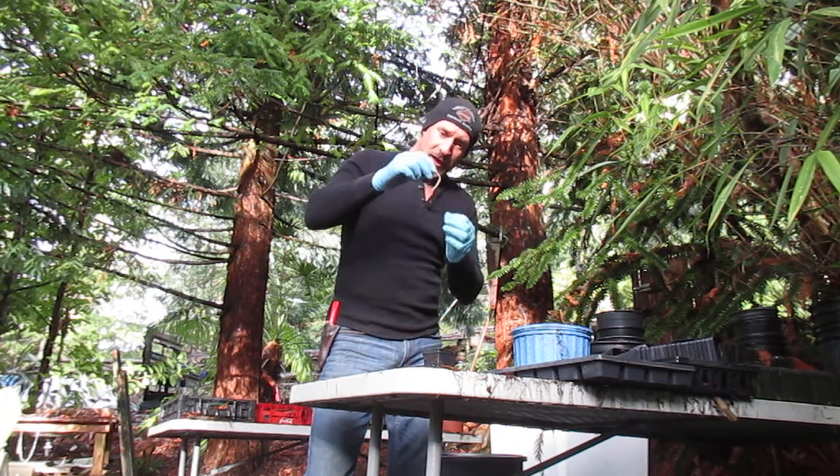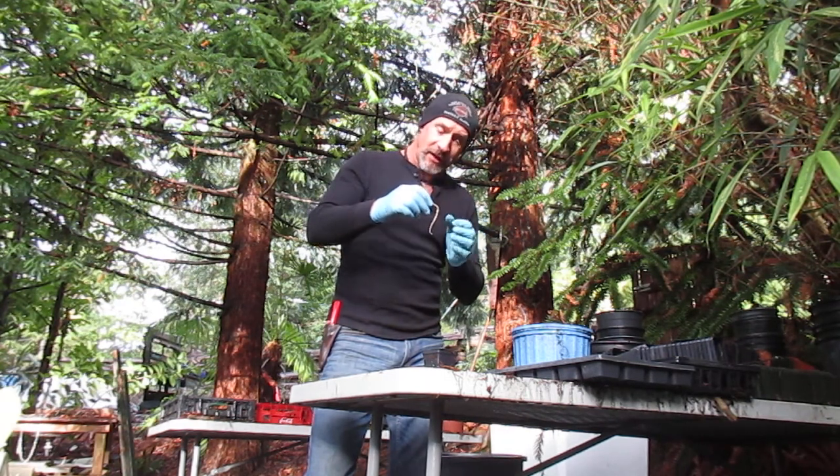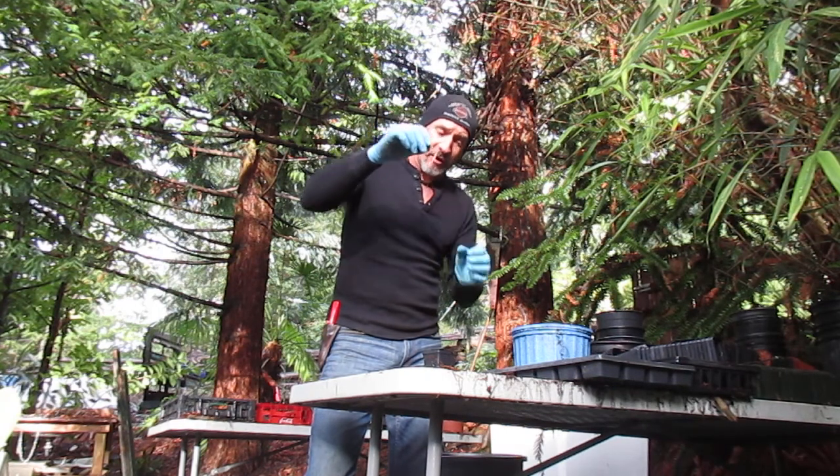These have all germinated. I actually put them in the baggie before we left for Hawaii, which was around mid-November. And like I say, it's the 30th now and these things have been rooted out for a while.